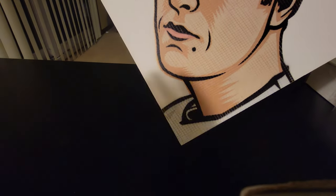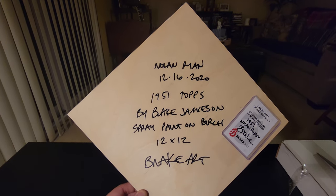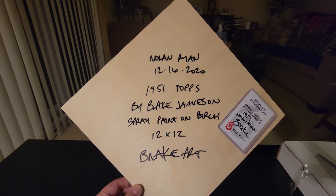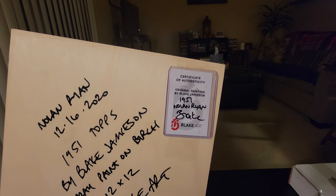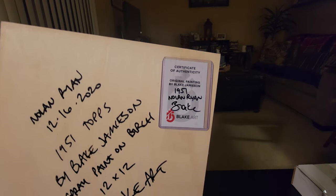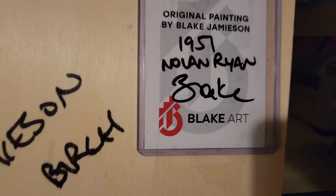Let's look at the back. This is definitely Nolan Ryan. It says: Nolan Ryan, 12-16, 2020, for the 1951 Topps by Blake Jameson. It's spray paint on birch, 12 by 12. Blake.art. And it says Certificate of Authenticity, original painting by Blake Jameson, for the 1951 Nolan Ryan, Blake.art. And it's got the same new Blake symbol from the Blake coin.